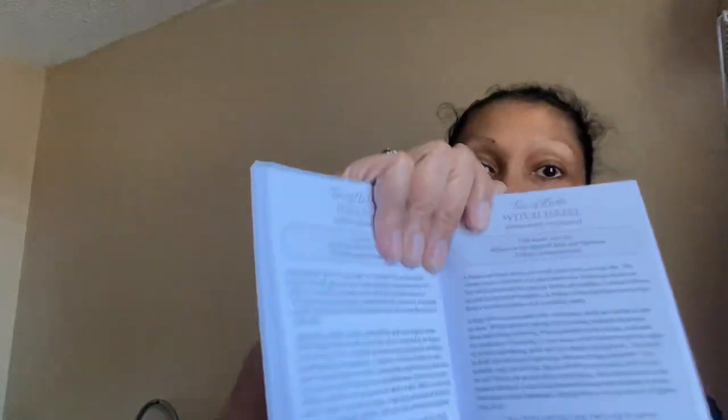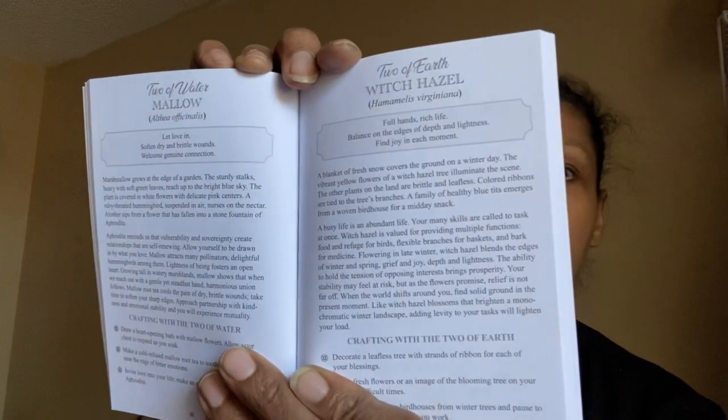Now the way this one was packaged, it of course came with a guidebook. It's not quite as big as the last one, but it is larger than what I'm used to as well. Witch Hazel is what we opened to — isn't that ironic? And that's the Two of Earth.